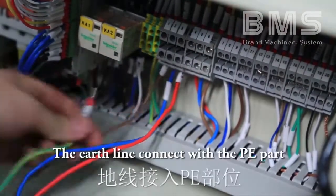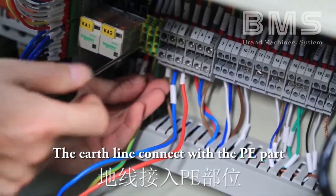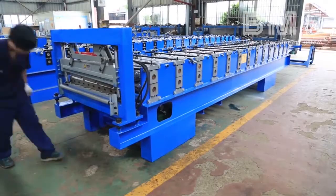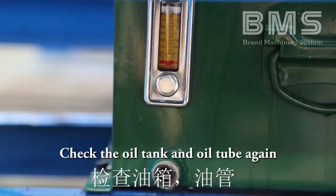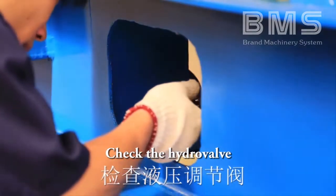The earth line connects with the PE part. Check the oil tank and oil tube again, and check the hydraulic valve.